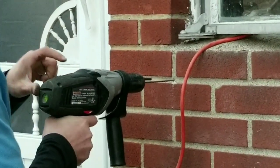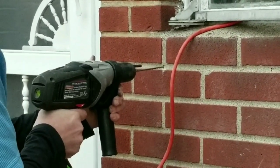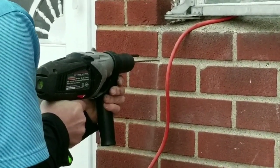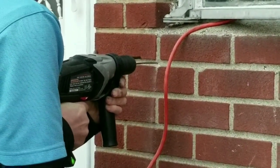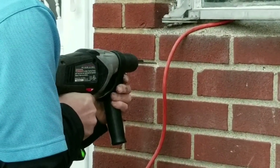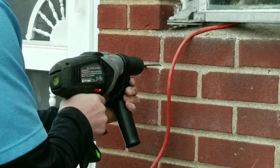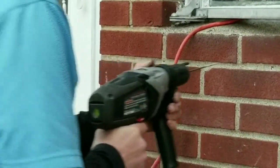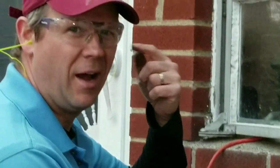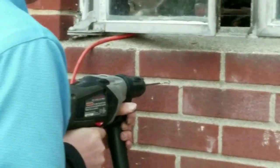Okay, I'm watching my level right here on top to make sure I stay level. Safety first — eyes and ears! That's what I say at school, safety first.